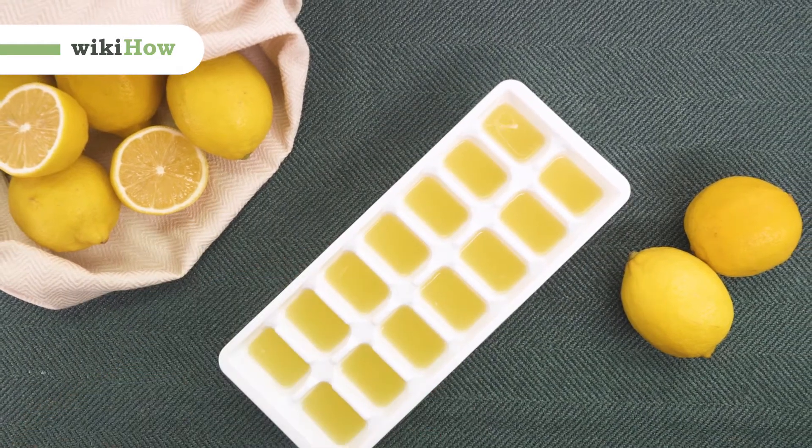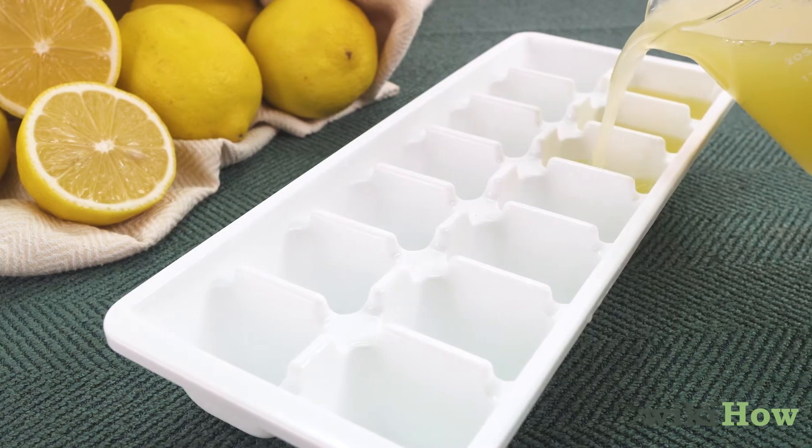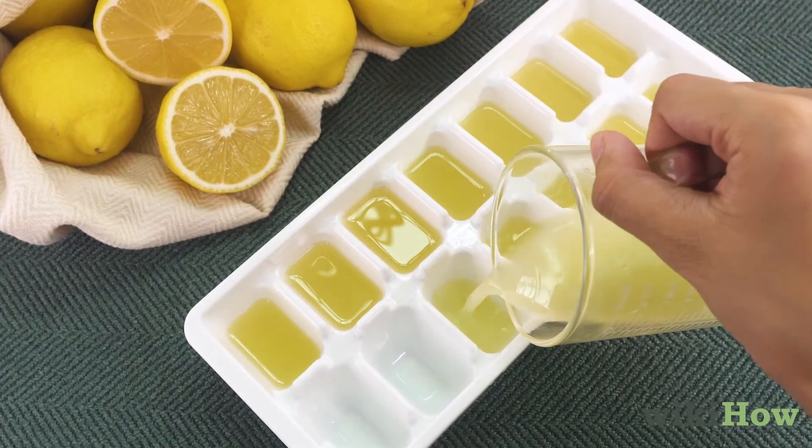To preserve lemon juice by freezing it, start by pouring fresh squeezed lemon juice into each compartment of an ice cube tray. Then place the trays in the freezer.